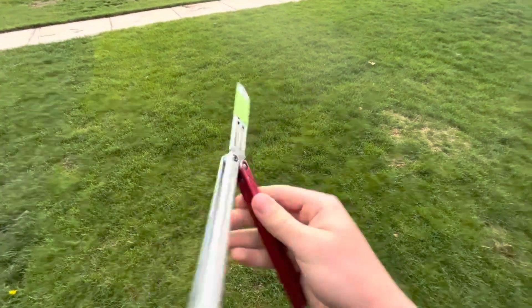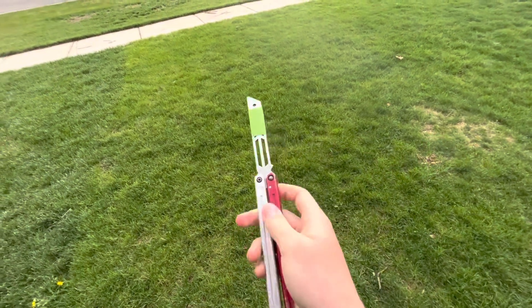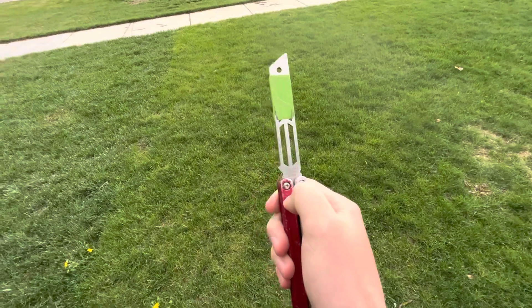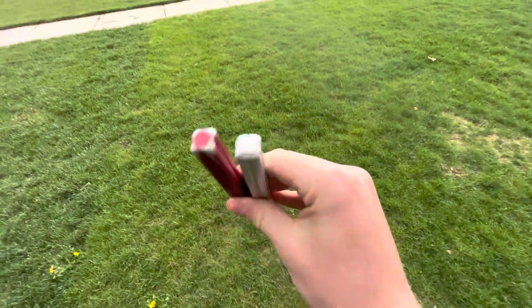Now I will say, this thing does flip freaking amazing. I don't understand, it doesn't make any sense. Pins are kind of falling out — I have to push them down with my fingernail. It's windy. The play is out of this world.